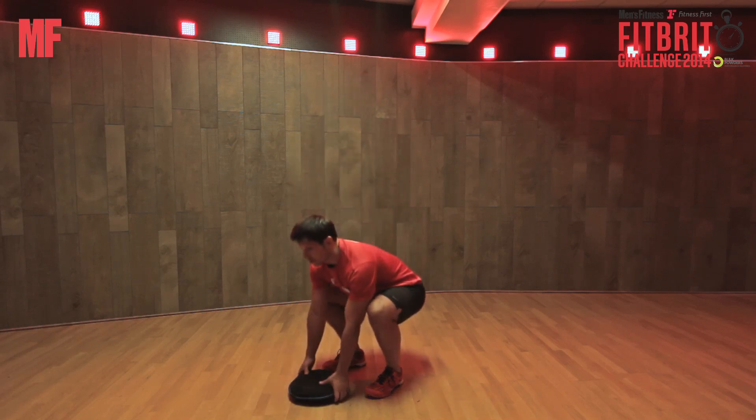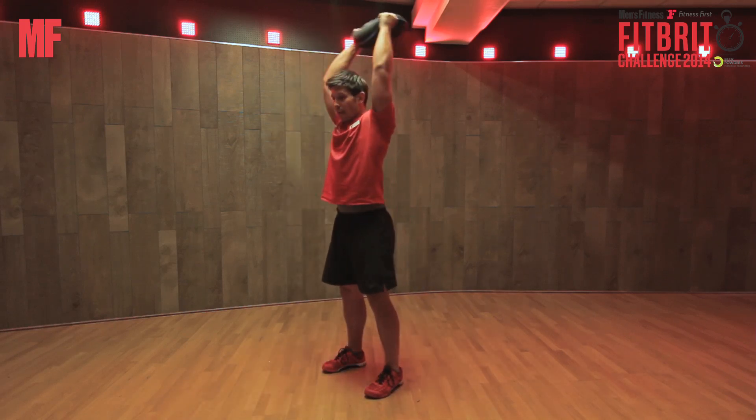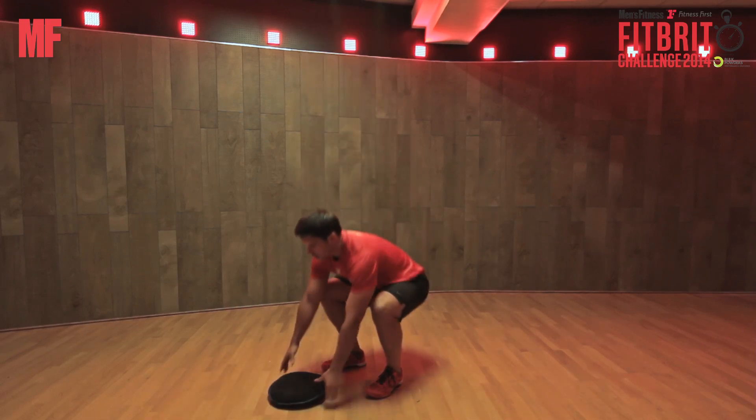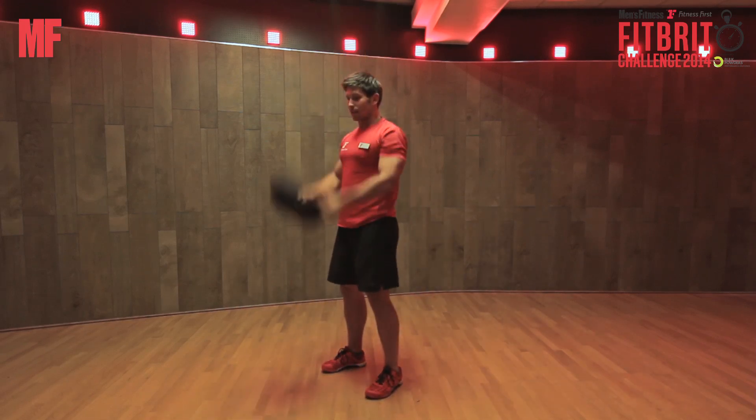You start with a squat to pick up the steel bell, bring it all the way up overhead, and slam it down for a complete rep. The key point is to make sure that the steel bell comes over the head.